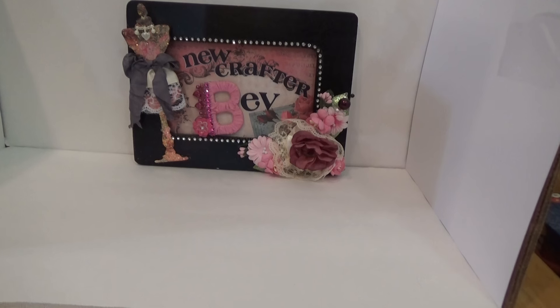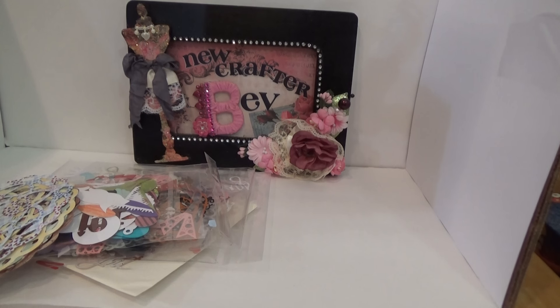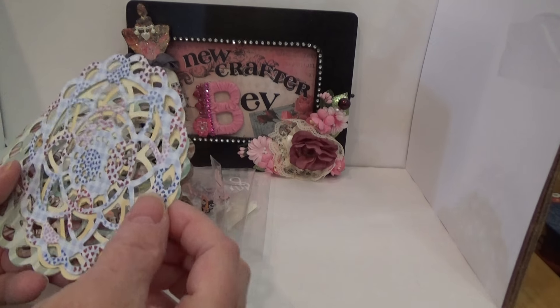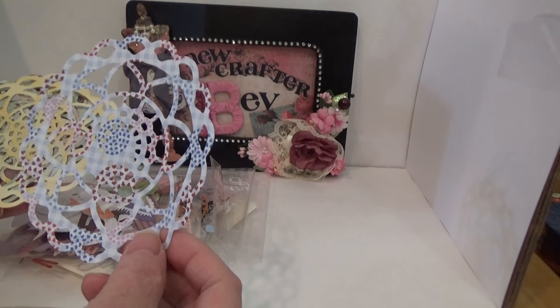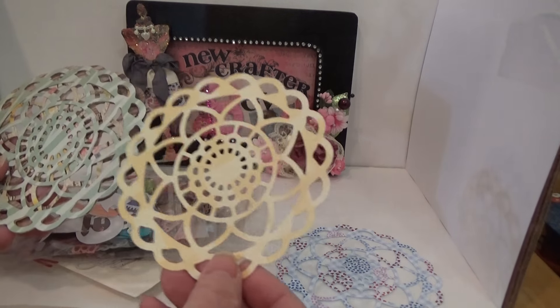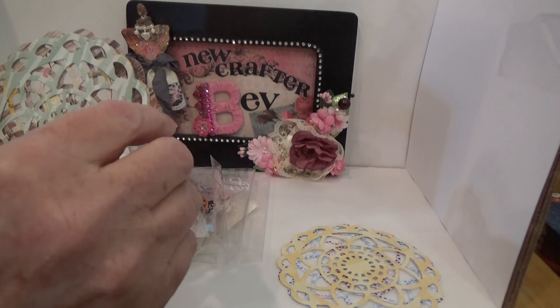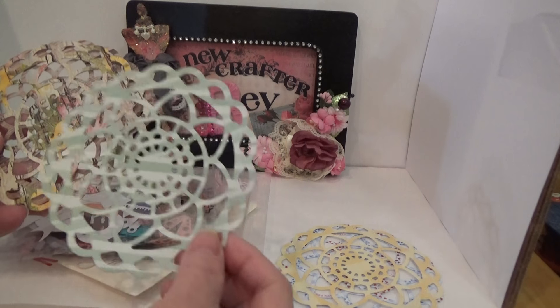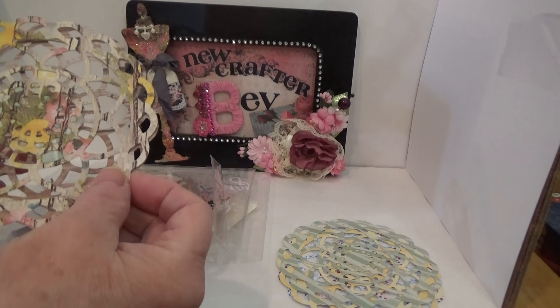So Joy sent me some die cuts. I've opened up the package — let's see what we got. Oh my gosh, how beautiful! Look at this doily — that is so gorgeous and so pretty. I love that die! These are going to be so beautiful on cards. Thank you Joy, you gave me so many and I love all the colors!